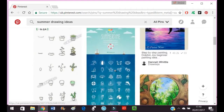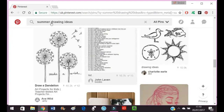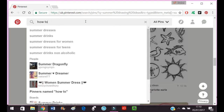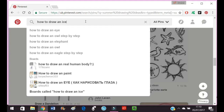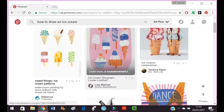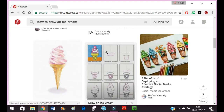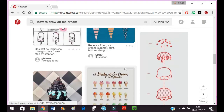If you find it hard to draw or don't feel like you're a good drawer, I don't believe you because everyone can draw. But go on to Pinterest and put in something like 'how to draw an ice cream' as an example. Pinterest will give you an image with step-by-step instructions on how you can draw it, and I think these are really good just to practice your drawing skills.